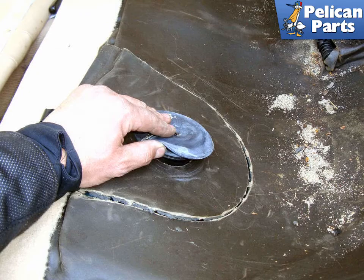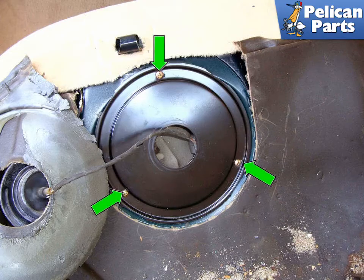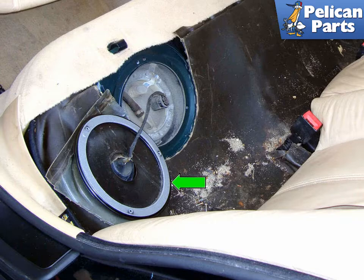Pull out the rubber insulating grommet, remove it from its mount, and move it out of the way. Remove the three Phillips head fasteners (green arrows) that hold the inspection plate to the body of the car. Lift the inspection panel (green arrow) out of the way to expose the top of the fuel level sender.